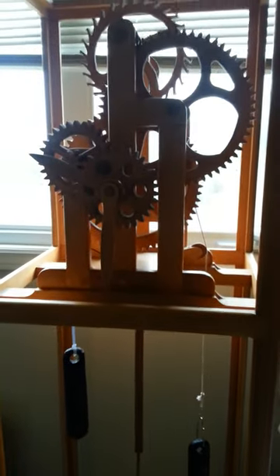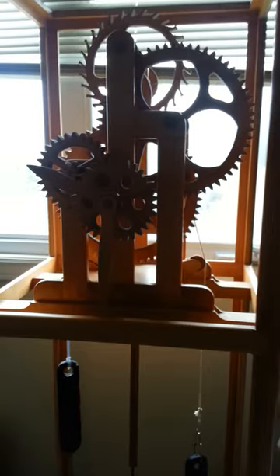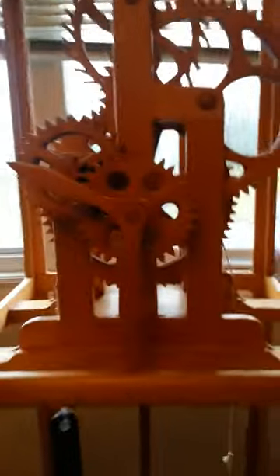As you can see, it's working. It keeps pretty good time. It's hard to see with this light — maybe I can turn the light on and see the hands.